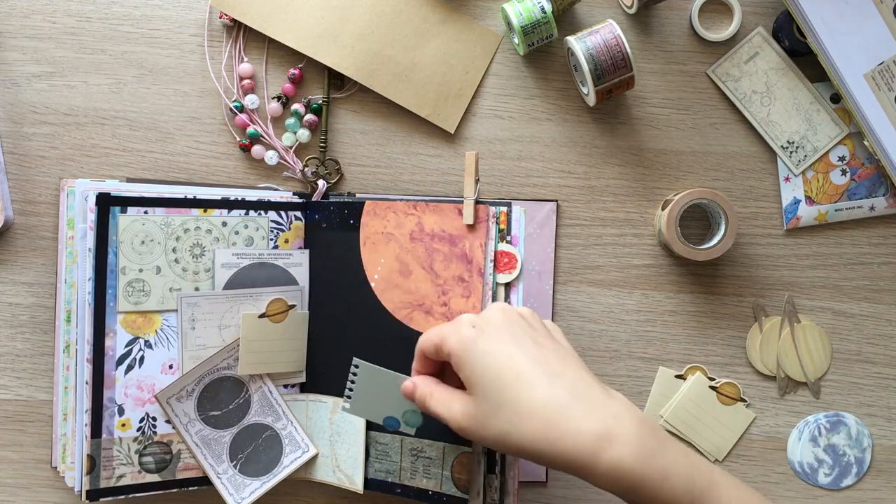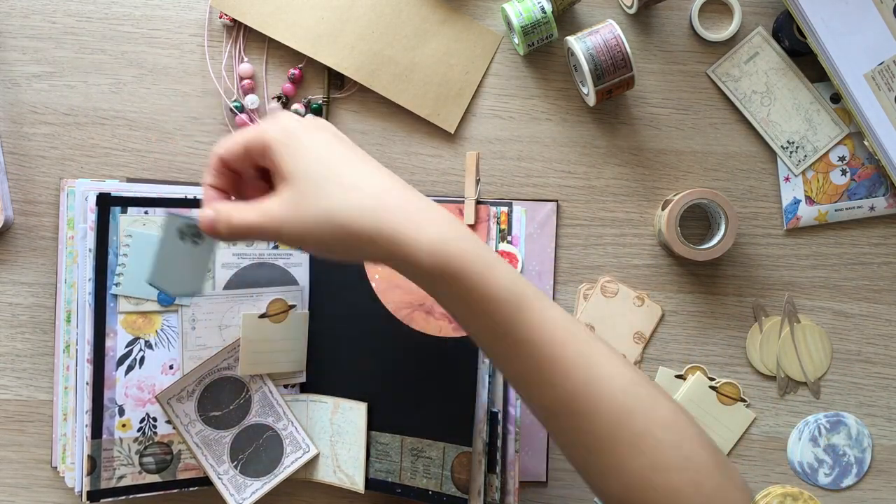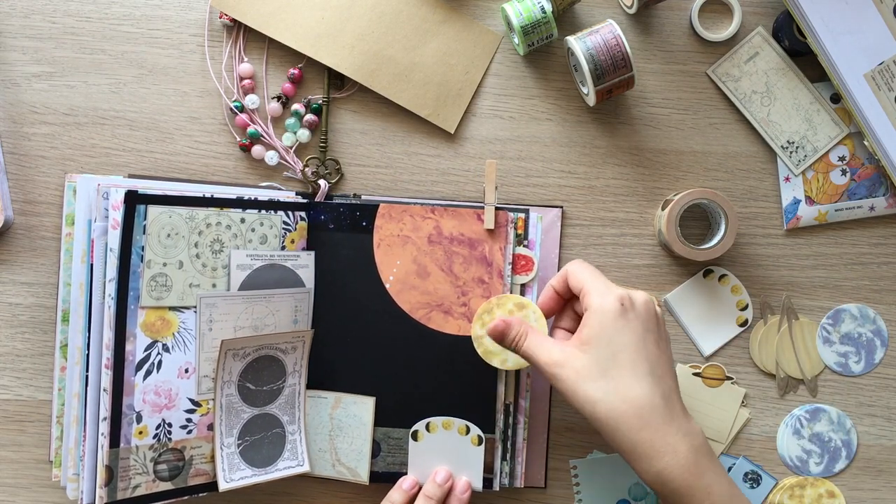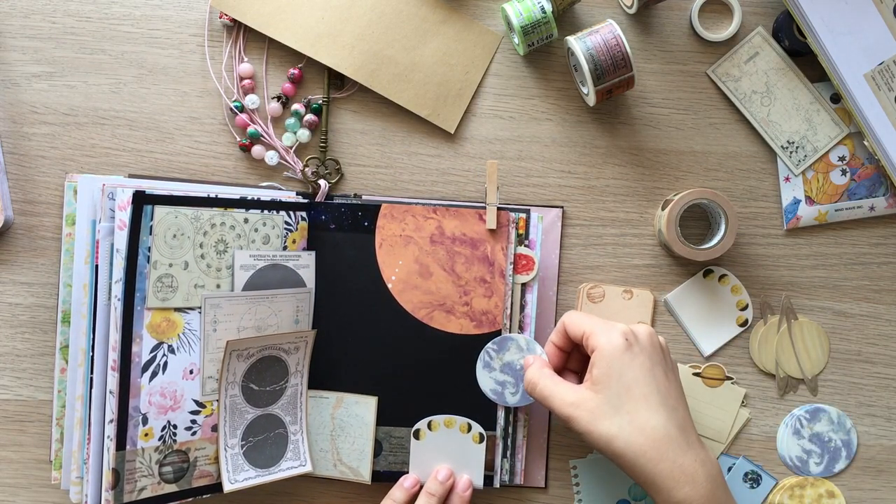I'm putting out planet and zodiac sign stickers and playing around with them. They are so pretty, so I wanted to use them as much as possible on this page.